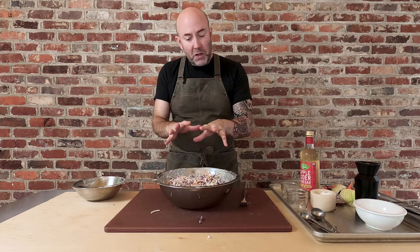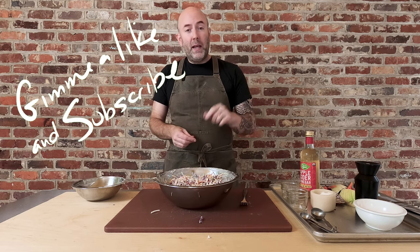Give the coleslaw a try. Again, perfect as a side item, but even better on a pulled pork barbecue sandwich — that video will be coming up real soon. Transfer this to a smaller container or just wrap the bowl in plastic; it'll keep for a few days. And that's it, folks. If you like the video, please give me a like, hit that subscribe button, and I'll catch you next time.